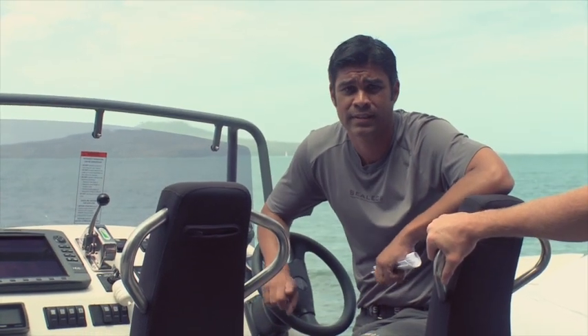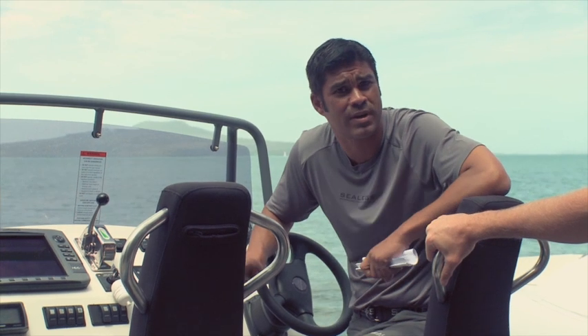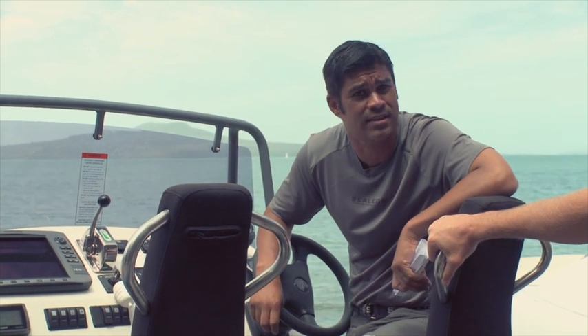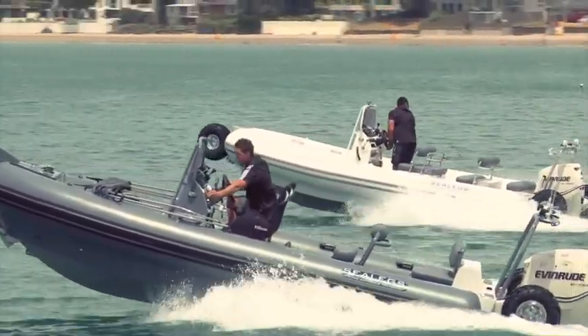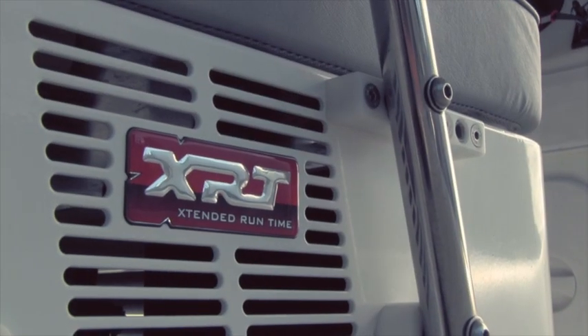So how long can my Sea Legs run on land? Good question, Victor. In short, we've got two systems: one XRT and one non-XRT system. The non-XRT system runs for 10 minutes every hour. The XRT system runs for up to half an hour every hour.